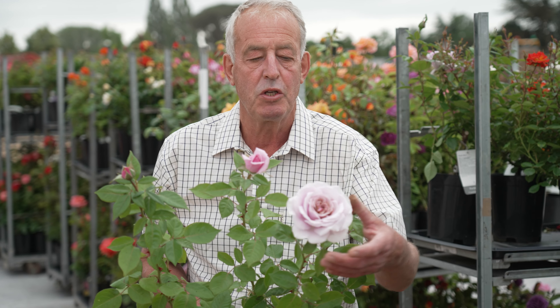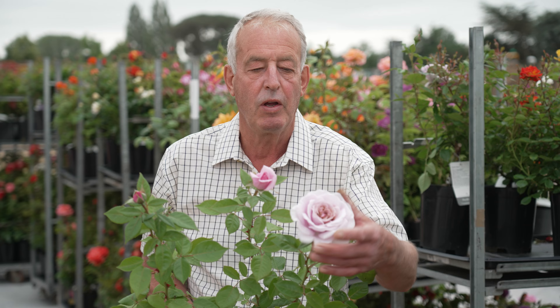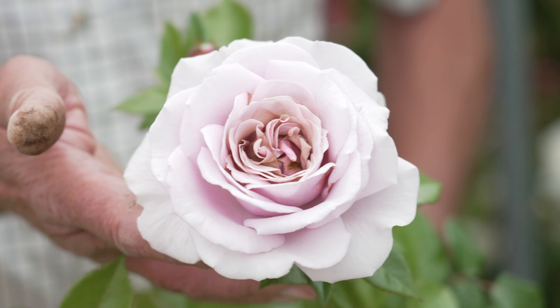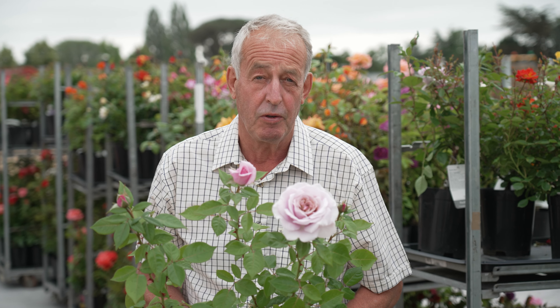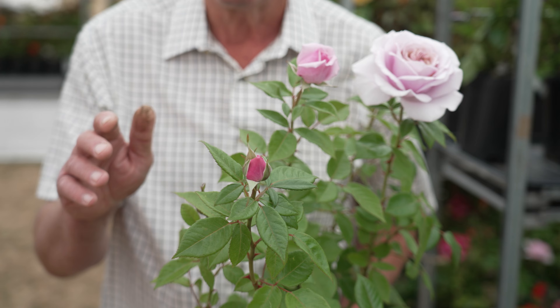It also holds its flowers well from bud right through flowering — upright and open — and it has a lovely whirl of petals. To get the best from roses like this you really need a fertile soil, enough moisture, and a little bit of feeding throughout the season.